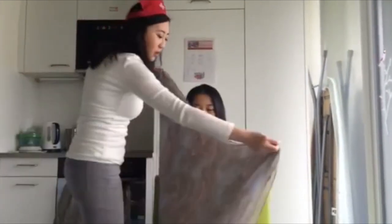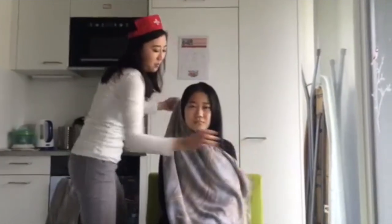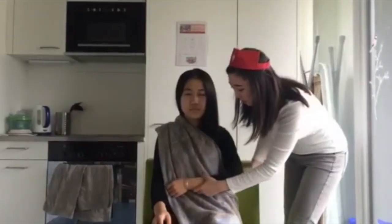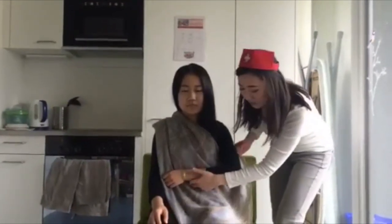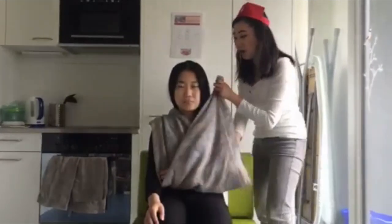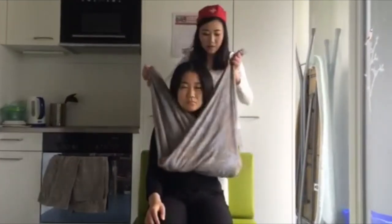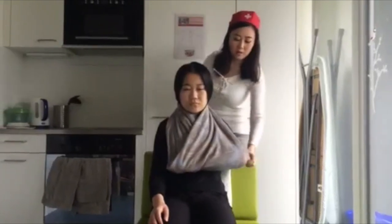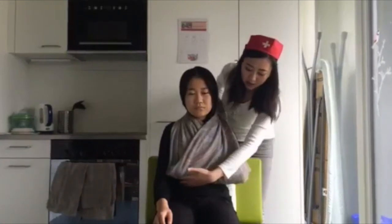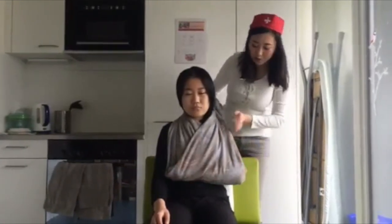Place it in front of the patient and put her injured arm on top of the scarf. Take the other parts of the triangle up. Now you can make a knot on top. Make sure it's not too tight and it's at a 90-degree angle.